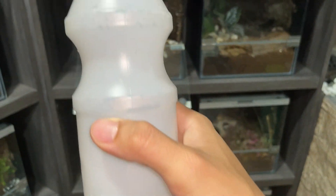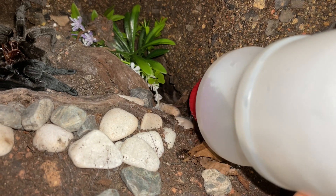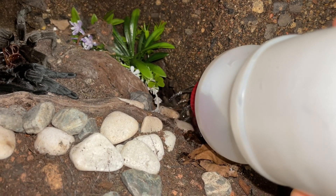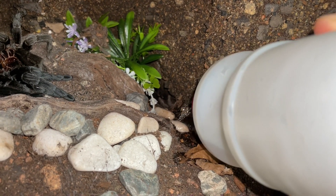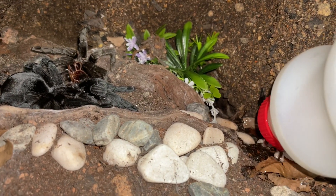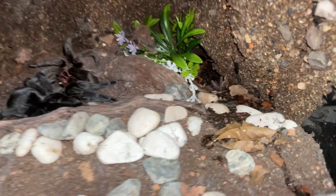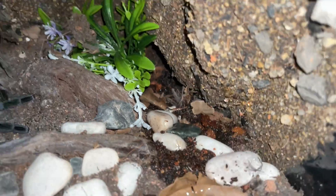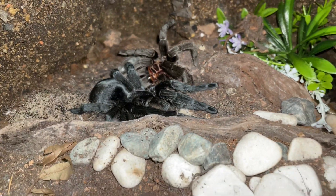I've lost tarantulas after they molt because it was maybe a little too dry. So I'm going to pour water over here — not disturbing her — just so she can absorb some moisture or come here to drink if she wishes. As you can see she hasn't moved, so I'm just letting the water go down into the substrate.